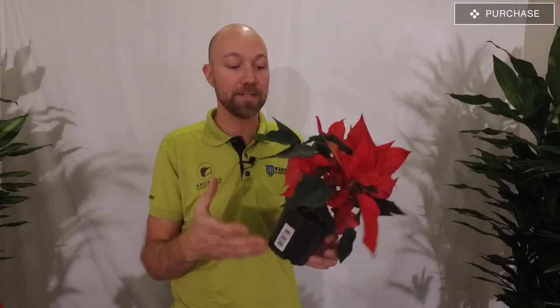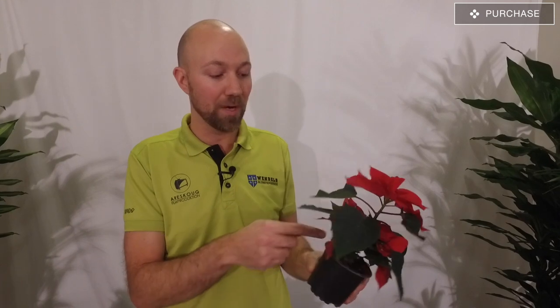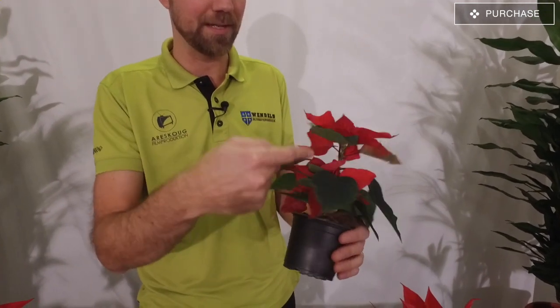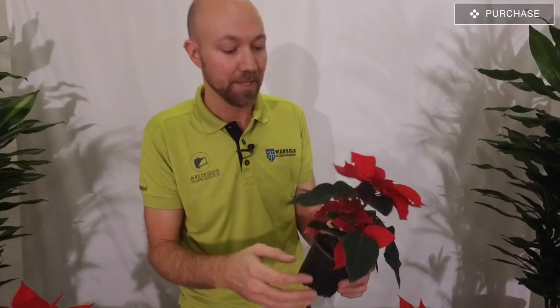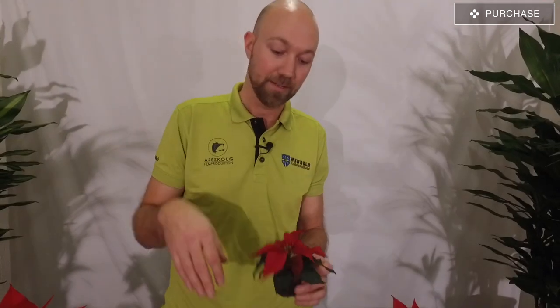When you buy the poinsettia, you're actually buying them because of the nice red color. They come in a variety of colors, all the way from white to pink to red to burgundy, and you can get them in different sizes as well. This is a small branched. You also have ones we call one-legged in Sweden - one leg with one stem that goes straight up and just has the red leaves on top. But this one has children, as you can see - it has the red leaves also below the main flowers. And of course you can also buy them in mini sizes, maybe to use them in some sort of arrangement when you put a lot of plants together to make a nice pot.